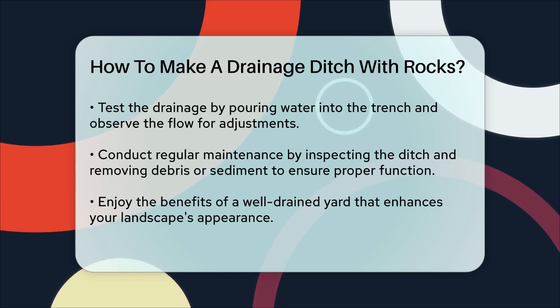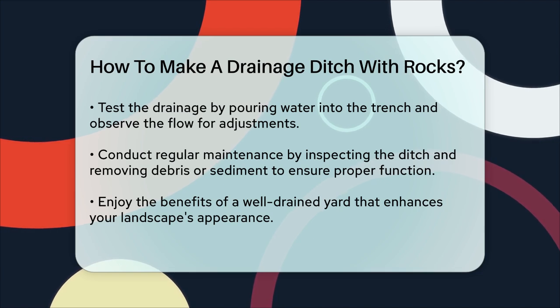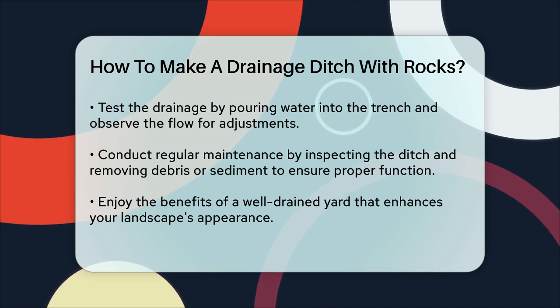Finally, regular maintenance is key. Inspect your rock drainage ditch periodically and remove any debris or sediment that may accumulate to keep it functioning well.